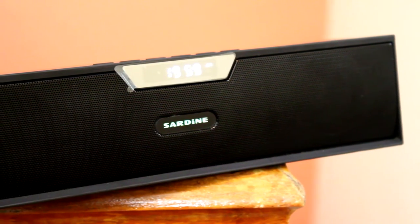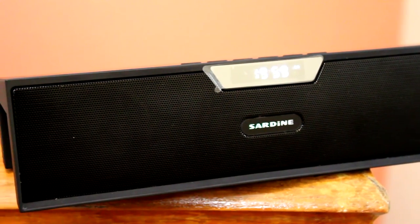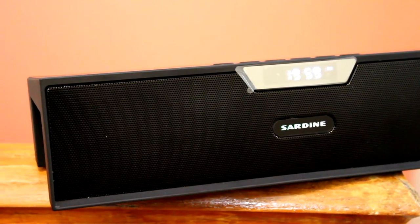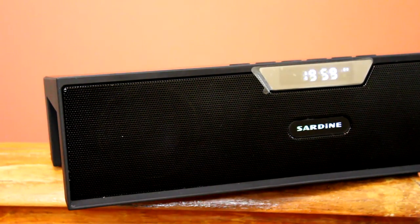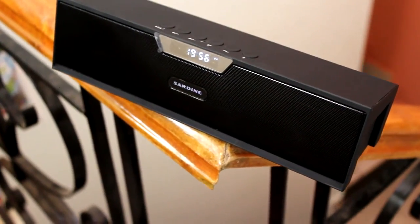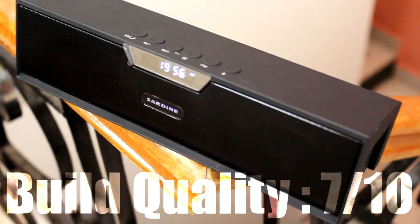That's pretty much it around the speaker. For the verdict, it's got a simple and strong design, which reflects in the build quality as well. In my honest opinion, its sharp and edgy design and the front-firing drivers makes it perfect for a tabletop speaker, rather than using it on the go. Hence, the Sardine all-in-one bluetooth speaker gets a respectable 7 out of 10 in this section.